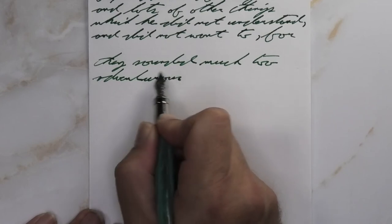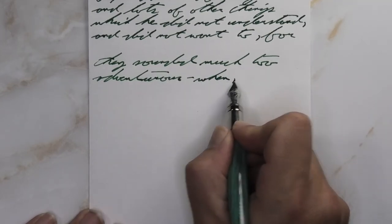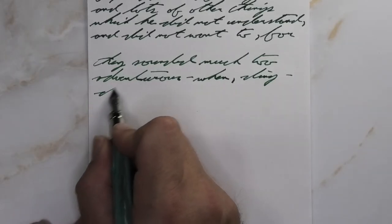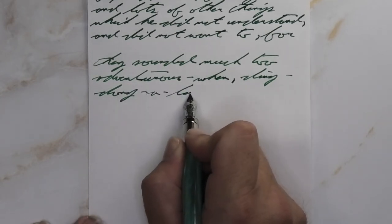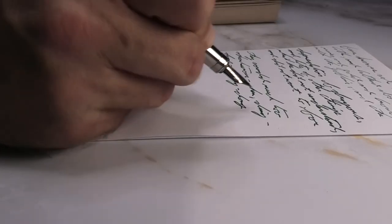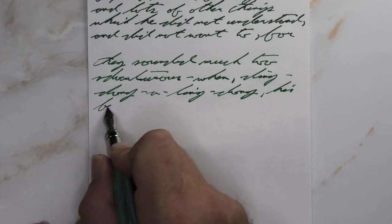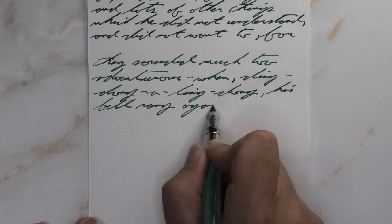Looking at the medium nib, it is a little bit darker than we had on the Clairefontaine, quite a bit lighter than the wet fine. Does it feather? A little bit — you see it in 'they,' in 'sound,' in 'much,' it's everywhere, but it's really tiny. I would actually call it manageable. It's also spreading — also manageable. It is not shading, and I'm going to say that is a good thing when we deal with 20-pound copy paper.